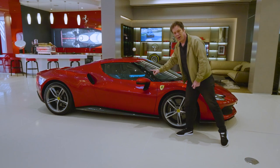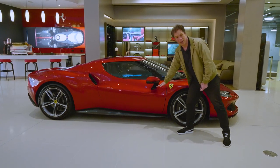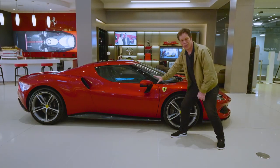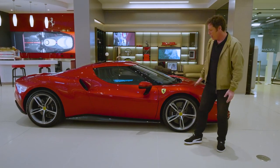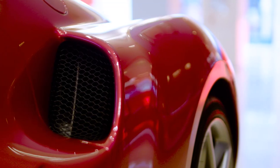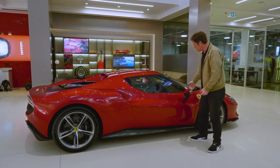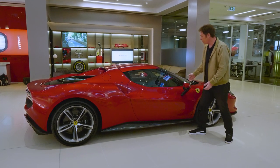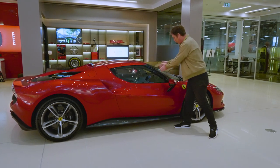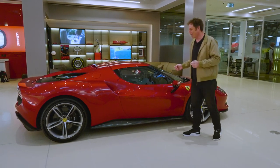Frank Stephenson, former Ferrari designer, pointed out something about these mirrors — you've got body colour on top and black on the footing. If that was reversed, the mirror would virtually disappear. But you've got this very sculpted side. The big intakes here are reminiscent of the old 250 LM. And also you have this black A-pillar, which is unusual for a mid-engine Ferrari — we've seen it on the SF90 and the LaFerrari — and it creates this magnificent fighter canopy look to the car. It's a really interesting touch.